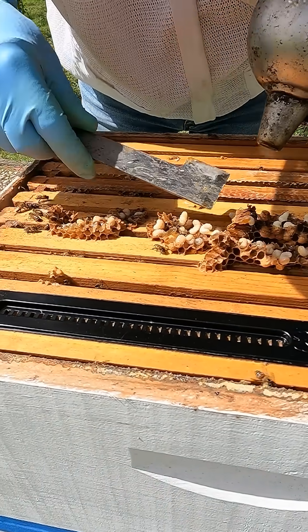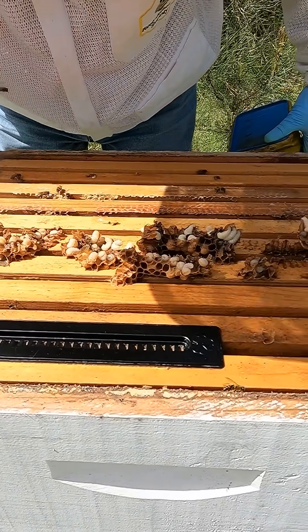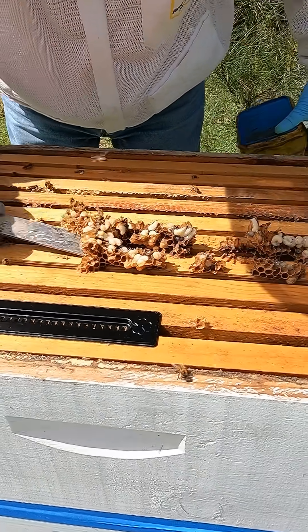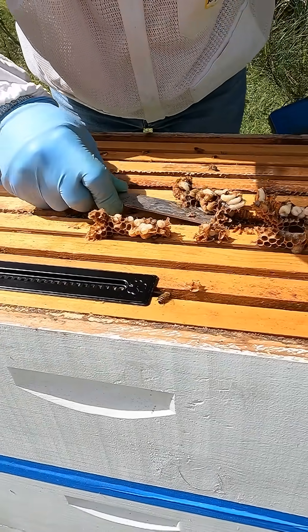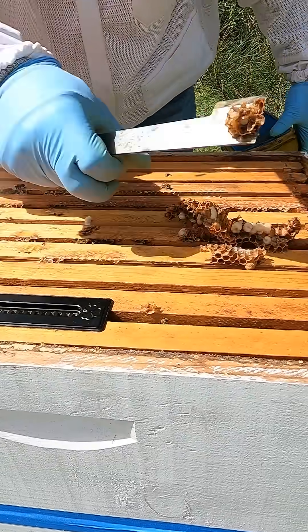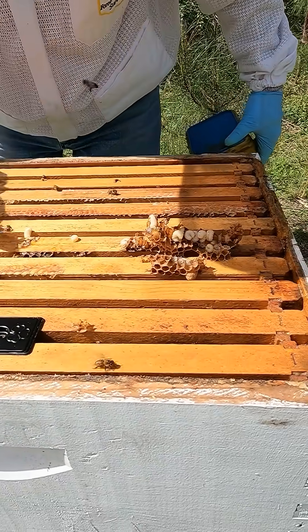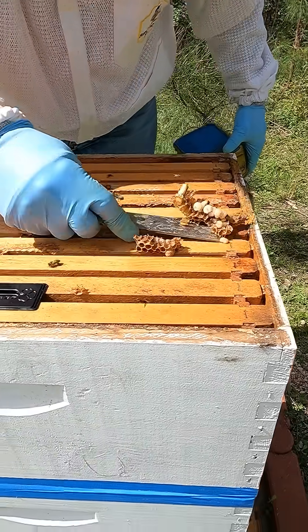So we do have varroa mites in our hive. By doing this it gets rid of them, so that's good. Are you killing all the drones? Drones and the varroa mites that are on them. These will carry them out if any of them fall in between.